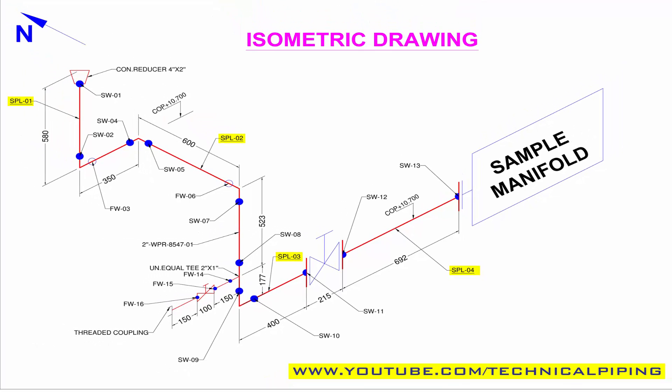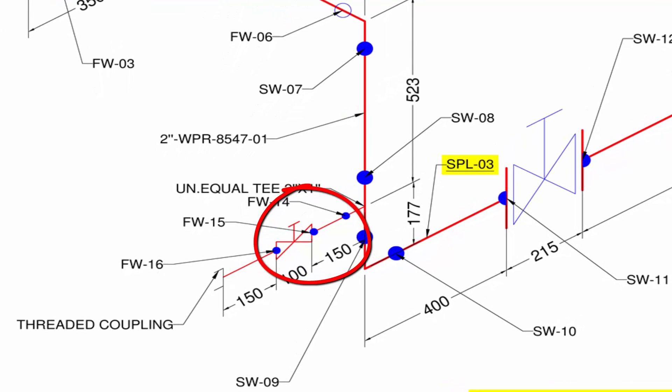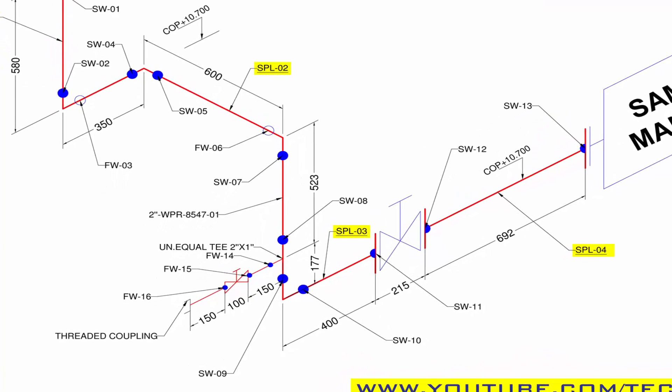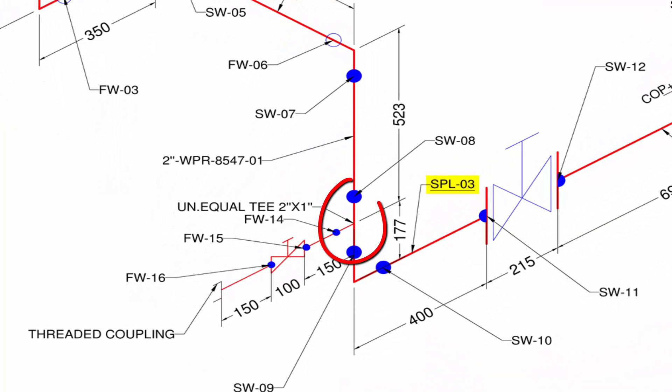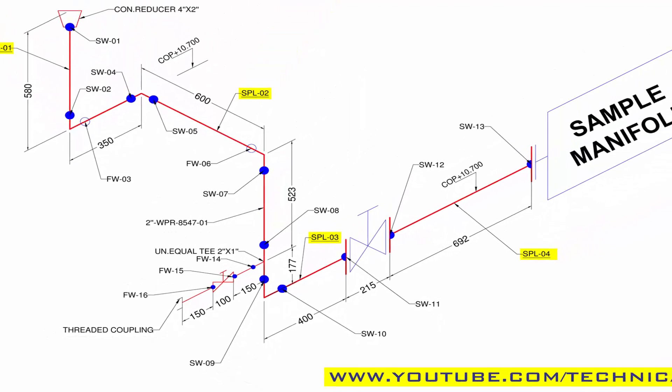Now for valves: 2 inch flanged-type gate valve, one number; then 1 inch welded-type gate valve, one number. For the 1 inch pipe tapping, unequal tee size 2 inch by 1 inch, one number; and one 1 inch one-side-threaded nipple to connect the threaded coupling with the valve.